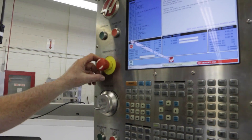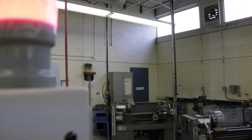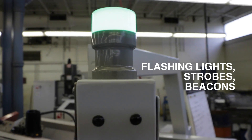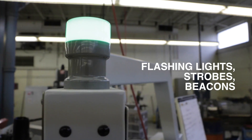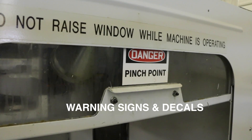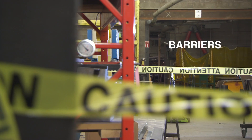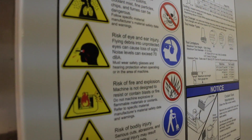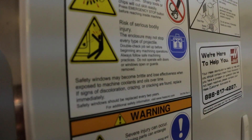Awareness methods can be part of machine safeguarding. Splash shields, flashing lights, strobes, beacons, audible warning devices, warning signs and decals, and barriers that restrict access — they all exist to make you aware of a potential hazard.